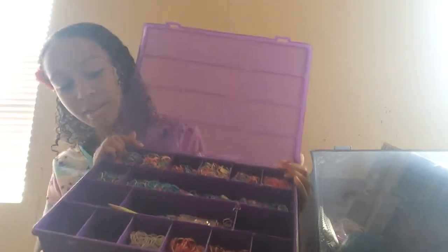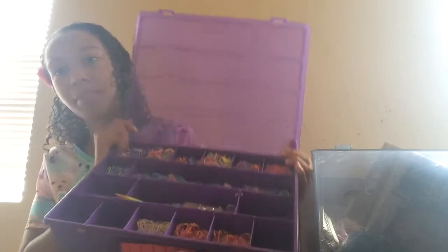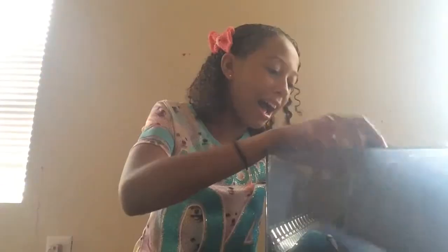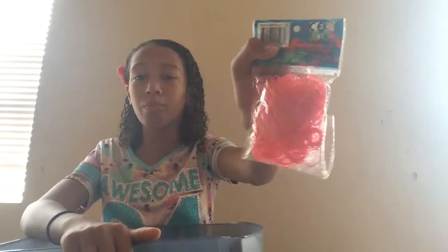Some of them are still organized because I went ahead and organized those, but I haven't really done it all yet. I bought a lot of rubber bands and got a lot for my birthday as well. I got this pink Rainbow Loom — you can get this from RainbowLoom.com or from Michael's. I got most of this from Michael's, and my auntie got some too.